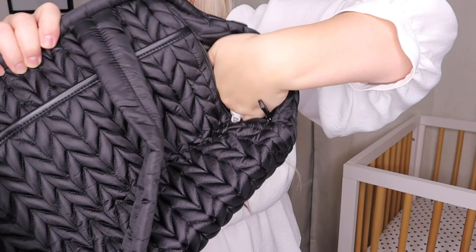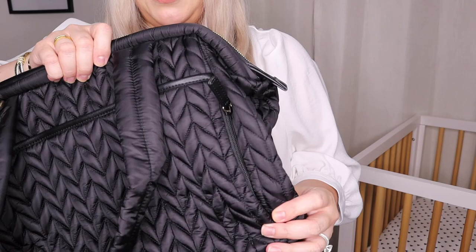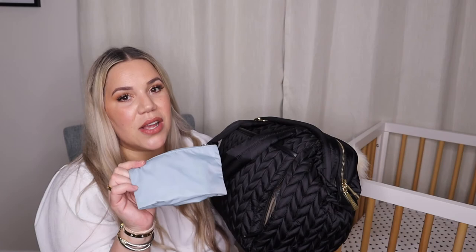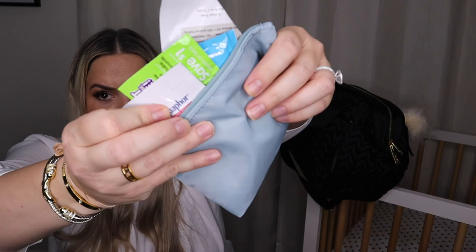Now let me show you what it looks like with all my things inside — remember, I have two under two, a toddler and a baby. In the front pocket I keep my phone, wallet, keys, and some feminine products, and there's still tons of space left. In the hidden side pocket I have one of the Hat brand pouches with emergency supplies — extra wipes, band-aids, anything I might need at a moment's notice — plus some antibacterial.